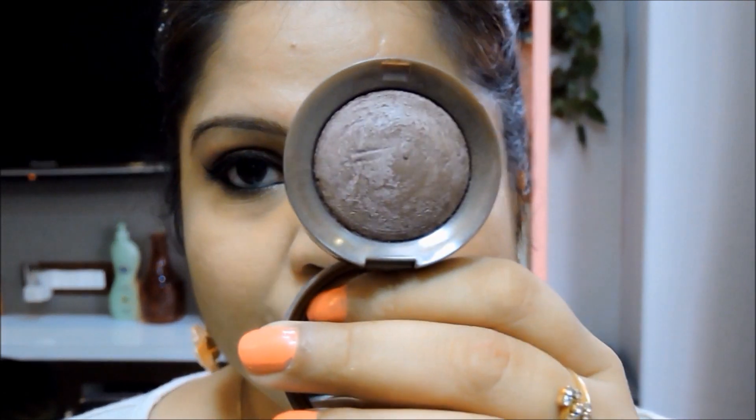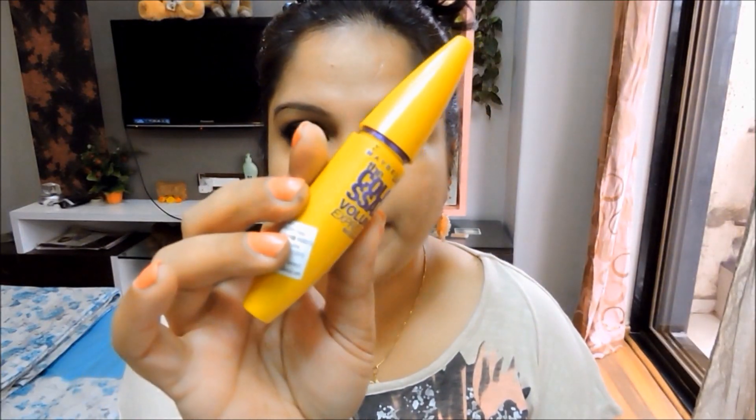Now I'm going to take the same brown Bourjois eyeshadow with a pencil brush and work my lower lashes, which we hadn't done earlier because we had to apply foundation and concealer first. I'm going to smoke this out under the lower lashes and that is going to give us the smoky eye effect.